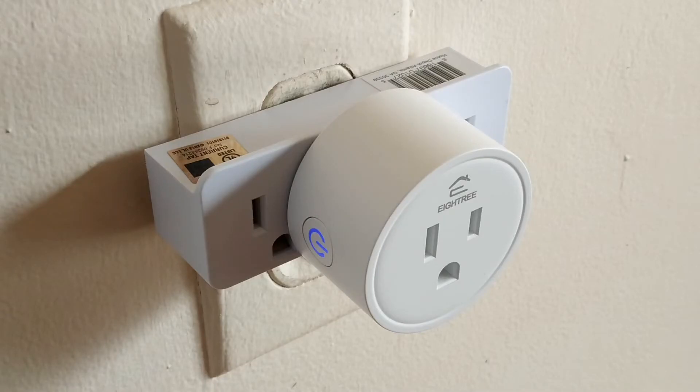The main problem that people are having with connecting this to Alexa is the fact that when you ask her to discover devices, she only half recognizes this.